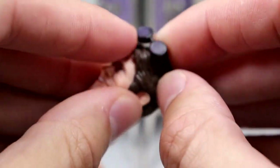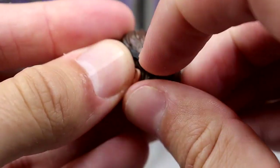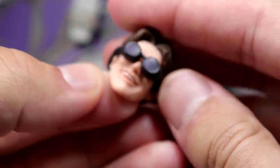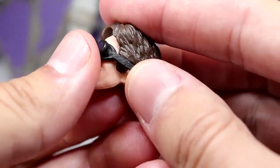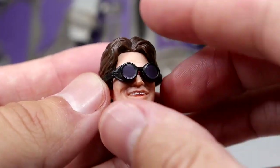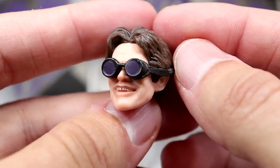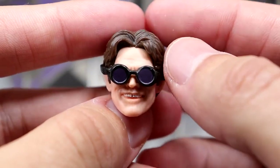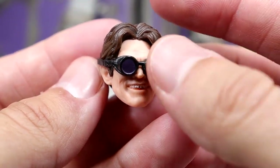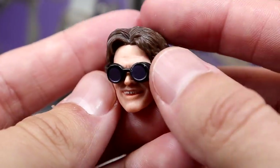He also comes with his goggles, which are pretty nice. You can slide them over the top of the head sculpt to get that goggle look from the film — kind of a Doc Ock looking thing going on. I think the goggles look pretty good. I may have them on upside down but it still looks good regardless. That gets the job done — so there's Norman with his goggles on, his look from the film.